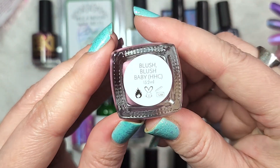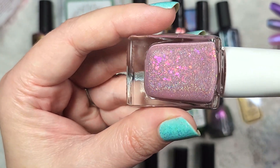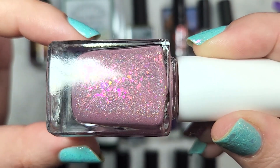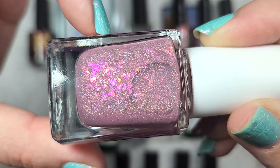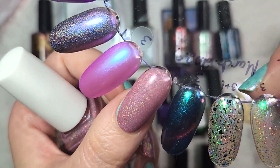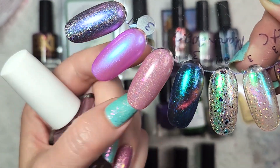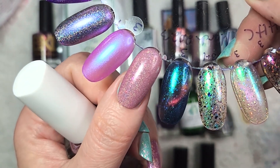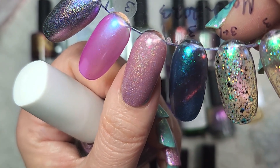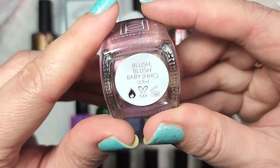Next up, we have one from Painted Polish, and this one is Blush Blush Baby. I believe they're doing an entire series of blush color polishes. This particular one is a holo with iridescent flakies — you have the soft blush base, and then you have these deeper tones of fuchsia and even purple, as well as orange and gold popping up in those beautiful flakies. This one was opaque for me in two coats. Even though I have a lot of colors in this color family, with the mix of the holo and the flakies, this one should be pretty unique in my collection. So that was Painted Polish, Blush Blush Baby.